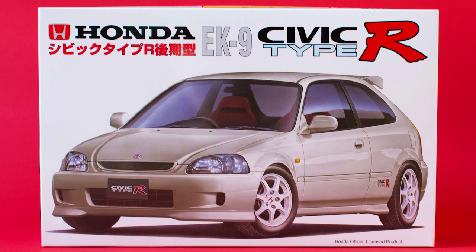Hello everyone, today we're looking at the FUJIMI kit — this time it's a Honda Civic Type R, the EK9 version. If you've seen my channel, this is the fourth Type R Honda kit I've done in a very short space of time. I've got a massive love for Hondas.